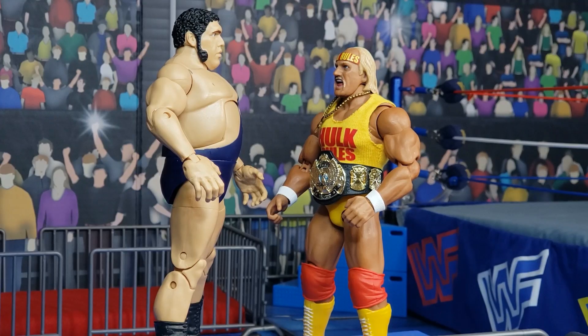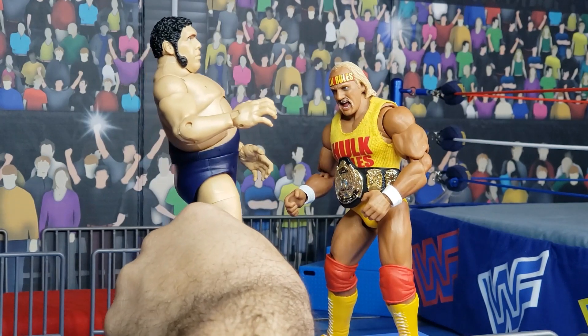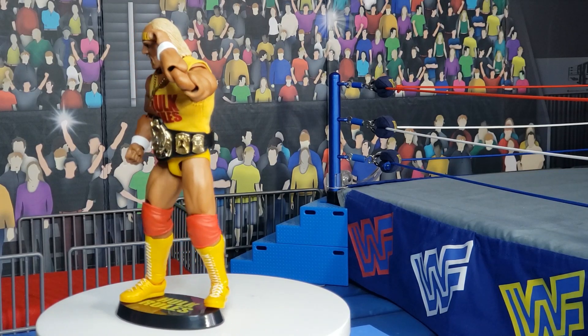I challenge you, Hulk Hogan, for the World Championship. No, brother. I don't believe it. Well, maybe you believe this. There we see the Hulkster listening to his roaring legion of fans.